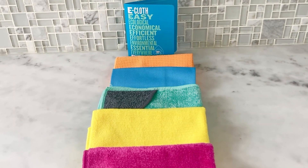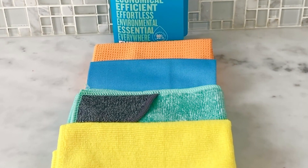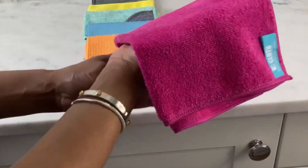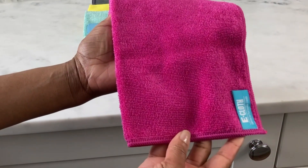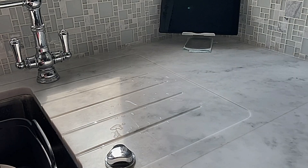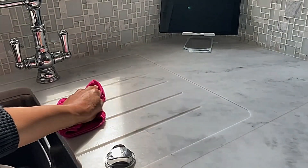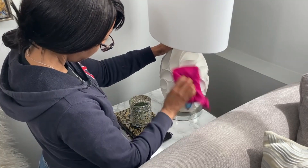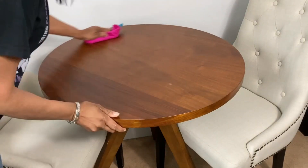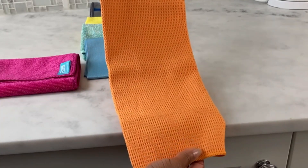This pack includes five different cloths, each designed to tackle specific cleaning tasks around your home. Starting off with the all-purpose microfiber cloth — this is your go-to for everyday cleaning tasks. It's soft, absorbent, and can be used on a wide range of surfaces including countertops, tables, appliances, and a lot more.